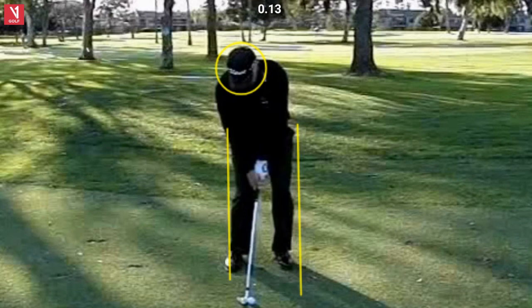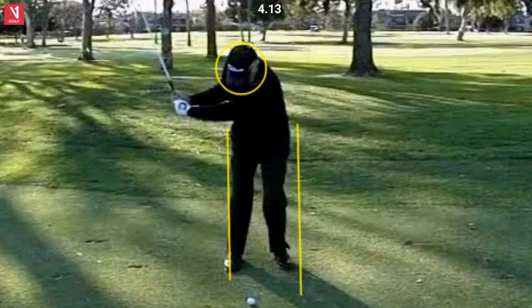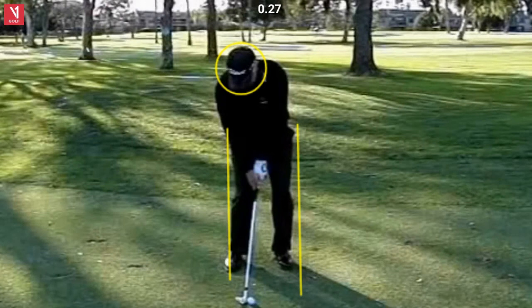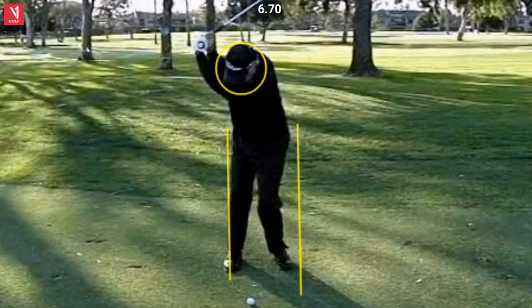So let's take him into motion here. Very nice one-piece takeaway. He loved Hogan, tried to emulate his swing, and did in many ways. So really rotary going back. Very still head. A little hard to see some of these moves, but you can see his right hip has not moved laterally at all. He's kept that gap — if you looked at this again, that gap is almost the same as when he started. His head perfectly still, and somewhere in a three-quarter backswing here. I'm guessing this is sort of a partial wedge of some kind; I don't think it's a full shot.